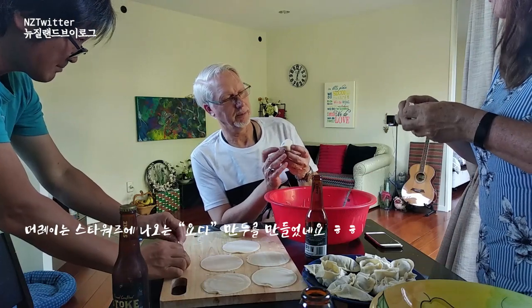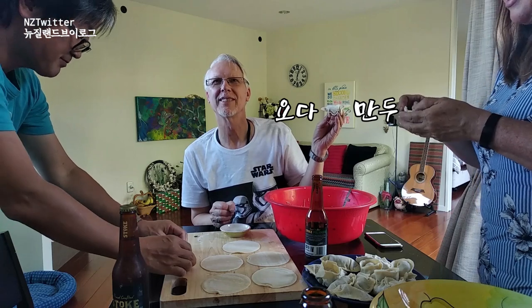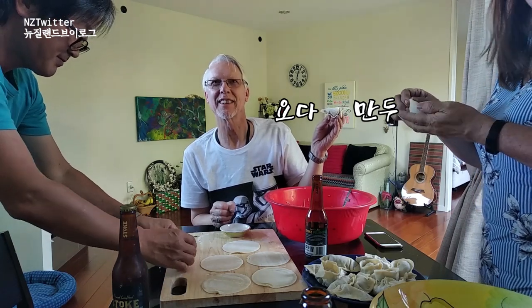This is Saran. Yoda — I call this a Yoda dumpling. Yeah. You look like that. I can see that. Yoda dumpling.